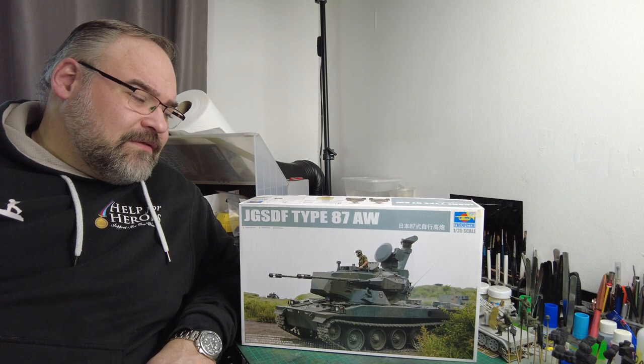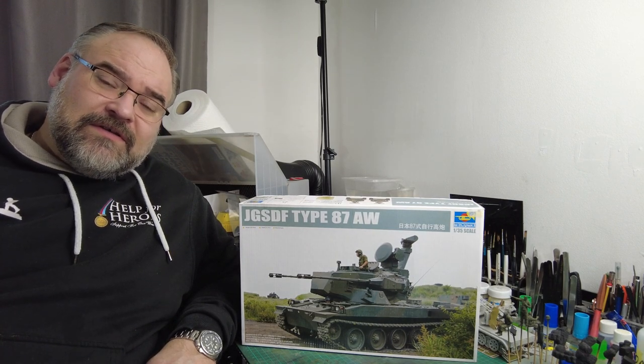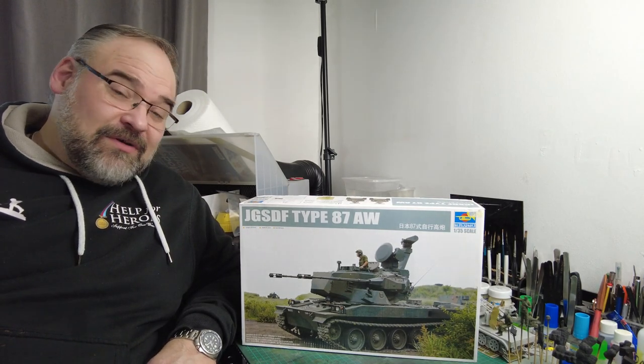And also the British Army take on it when they tried it on a Chieftain hull. But this is Japan's effort. I thought I'd give it a punt and we'll have a look at it and see if you guys are interested. So let's get it on the table, enough waffling, and we'll have a look inside the box.